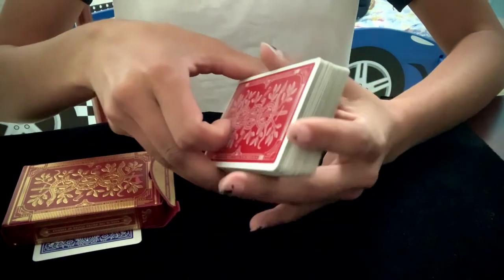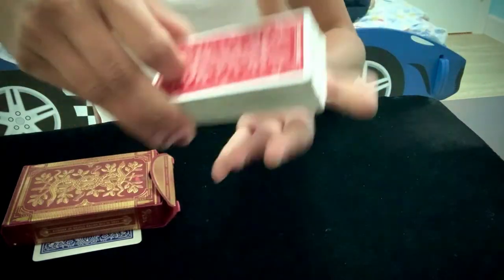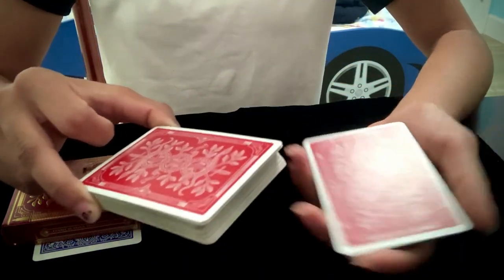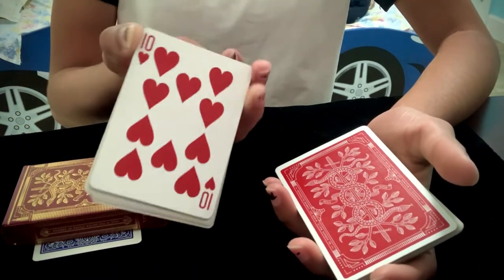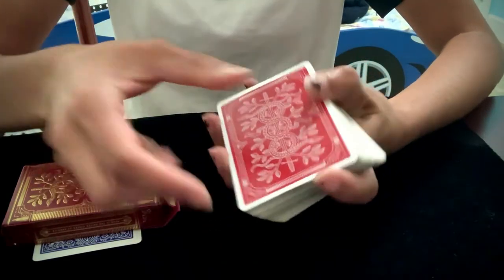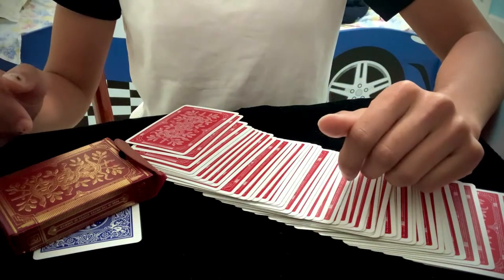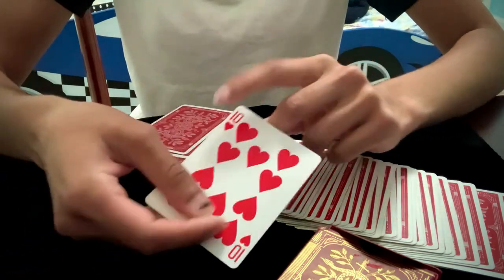Now you're going to do a Hindu shuffle and force the bottom card on them, which is the 10 of hearts from the actual deck. You're going to go through the deck, take out packets from the top, and have them say stop. I'm going to link an in-depth tutorial for the Hindu shuffle — if you don't know how to do it, just watch that first. Wherever they say stop, show the bottom card, which is the 10 of hearts. Say that the same thing should happen, put that card right there, then snap and pretend to look for another blue card in the deck — but there won't be one. Do some acting and pretend there's supposed to be a blue card. Then say: oh wait, the blue card is right here under your hand. They lift up their hand and you show that the 10 of hearts — their second selection — was under their hand the whole time.